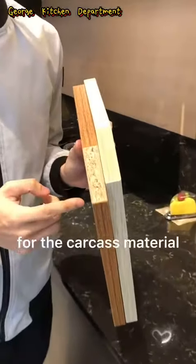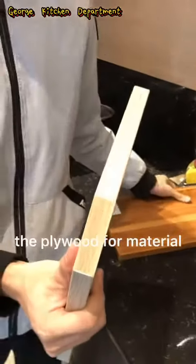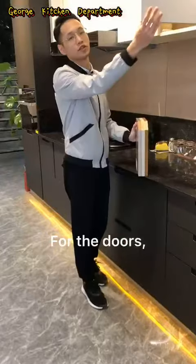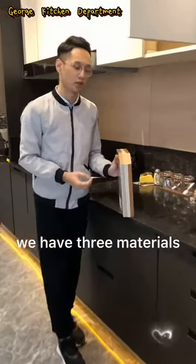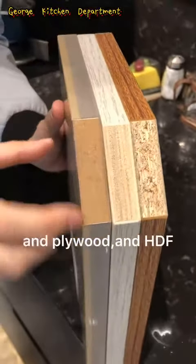For the carcass material, I suggest you to choose the plywood material because it is waterproof very well. For the dogs, we have three materials: one is particle ball, and plywood, and HDF.